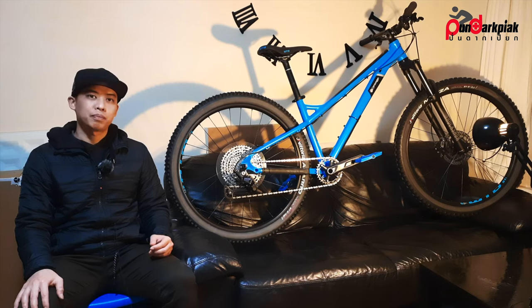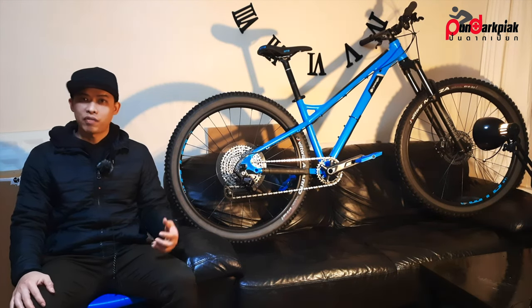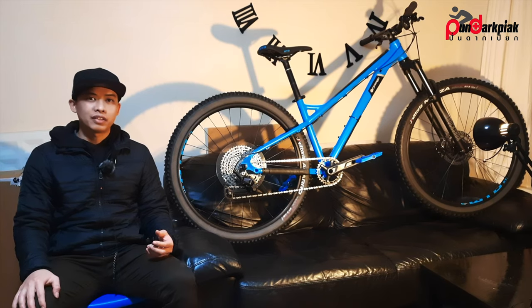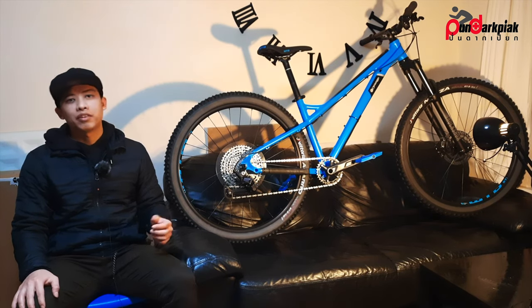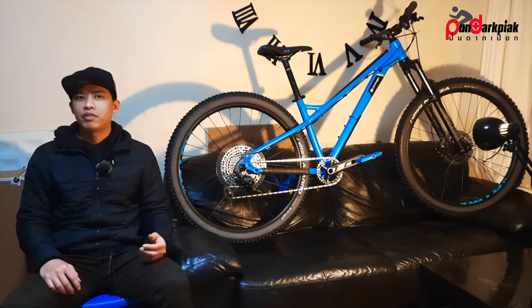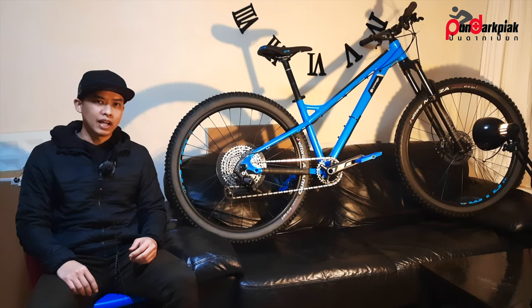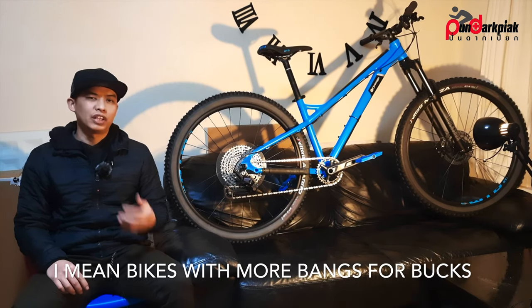Let's talk about the price first. The RRP on the Orange website is £1,600, but I got this one for £1,450 — a pretty good deal, about £150 off. Not too bad, though you can find better value in terms of pricing.